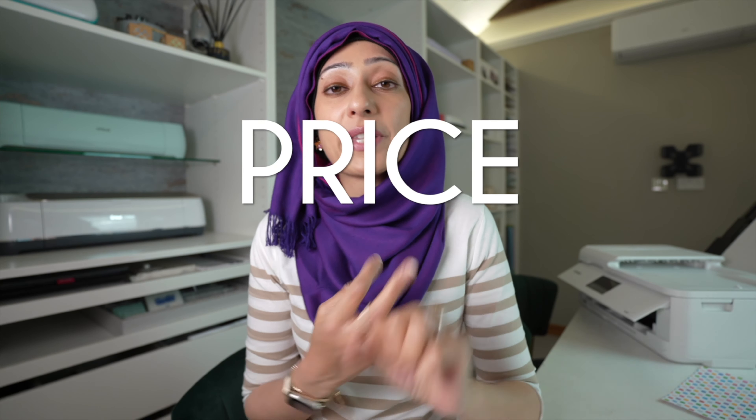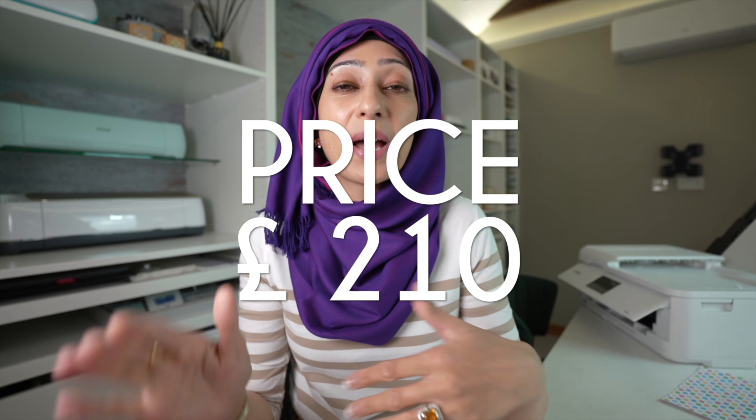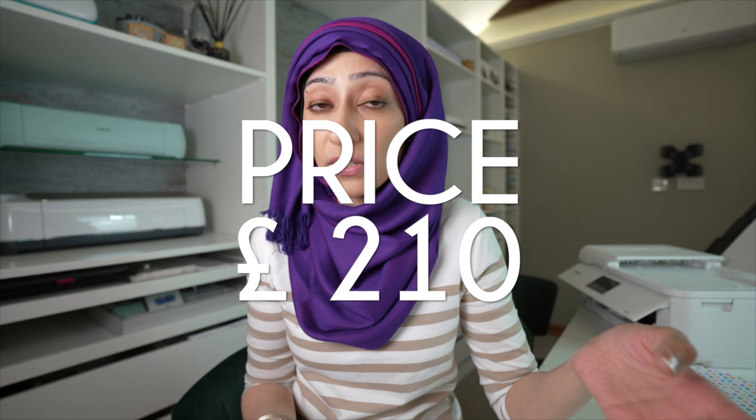So let's talk about my second point, which was the price. This printer cost me £210 here in the UK, which put it at kind of the mid-range of prices of the printers that I was looking at. If I were to go very much cheaper than that, I would end up losing the A3 borderless printing capability, and for me that really was a deal breaker. So then any printers where I would be spending a lot more, the main difference would be the actual print quality.